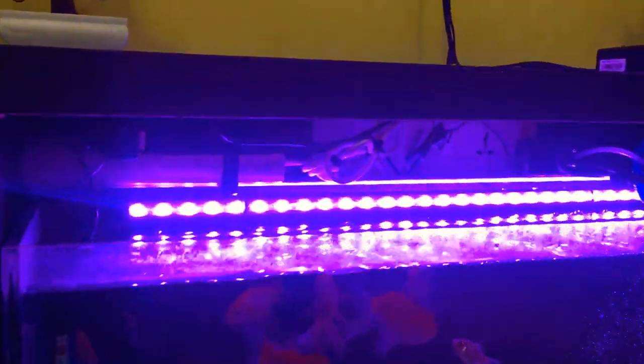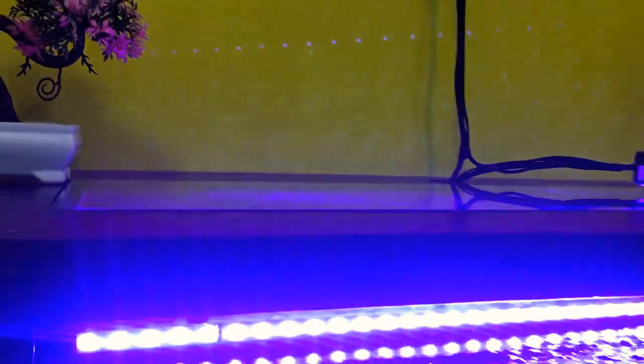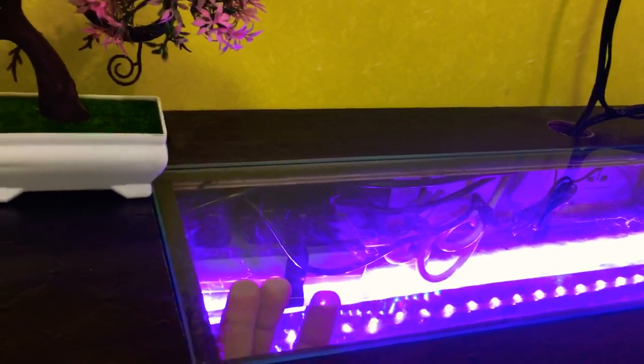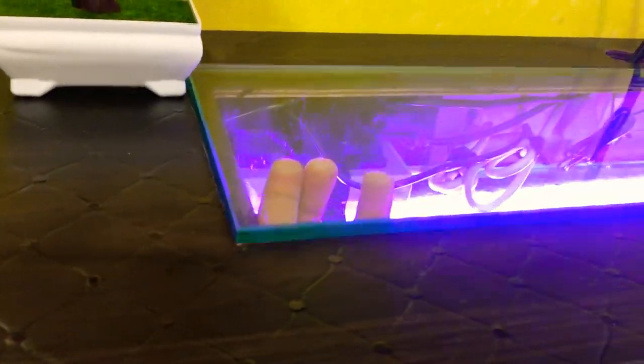One nice thing is I have got access also through the top. So you can access the aquarium even from the top from here — you just have to lift this glass. With this you will be able to access the aquarium from the top.